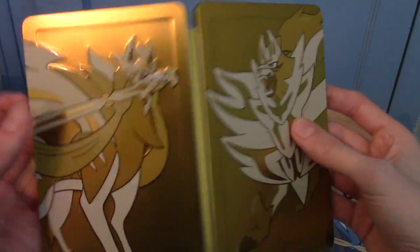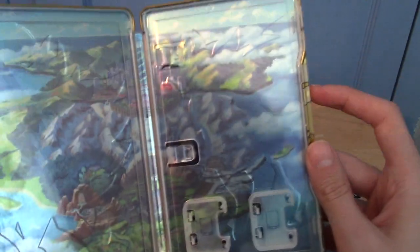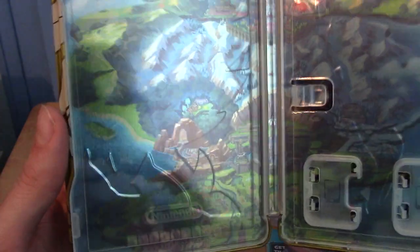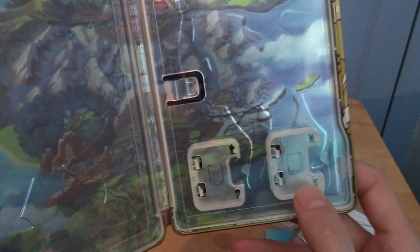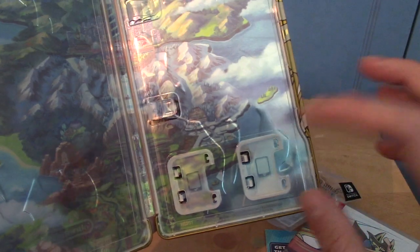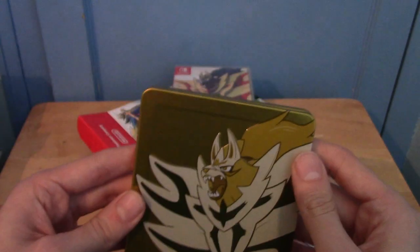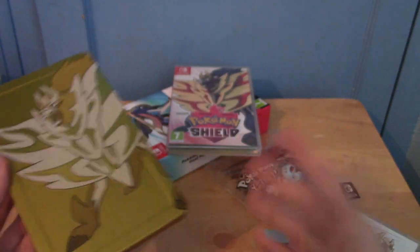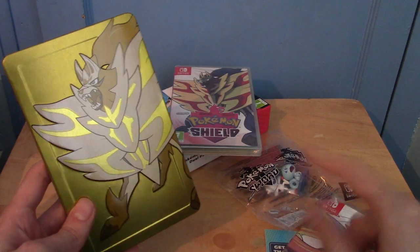I originally preferred one of them, but the other grew on me. The inside looks to be the map of the Galar region, and inside they have room for both versions — because they're really tiny carts. So you could actually, if you wanted both versions yourself, just keep them in here. Very nice. I'm going to go arrange them nicely in the background, then we'll take a look at the figure.